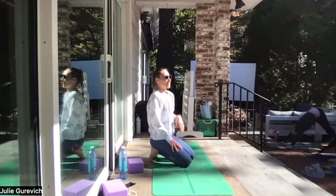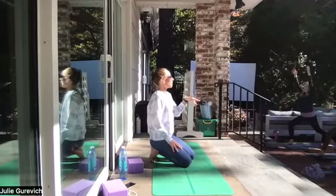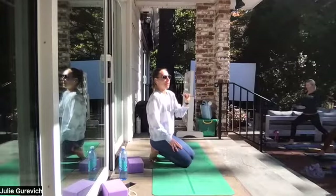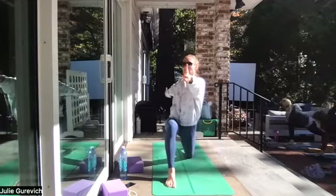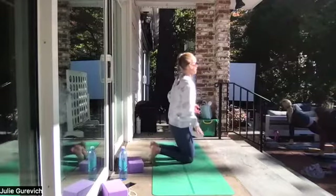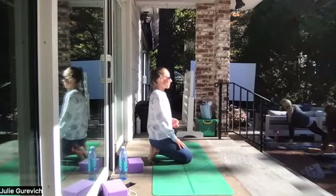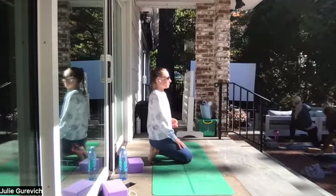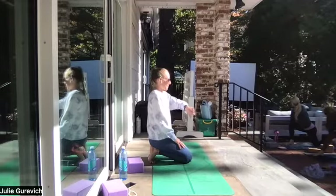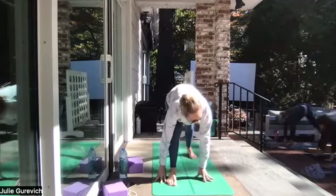Step the right foot forward to crescent lunge, high on the ball of the back foot. After doing all that, this feels easy by comparison. Hands to prayer at heart, inhale the breath, lean out, hook the elbow, and twist — crescent twist. You can always have your back knee down. You could be more upright and just air twist. There are so many ways to be in the practice; if your body is giving you signs that something's not working, listen. Open up your arms if you want more.